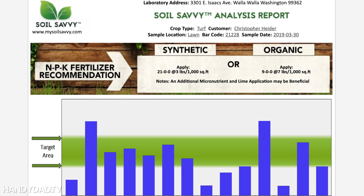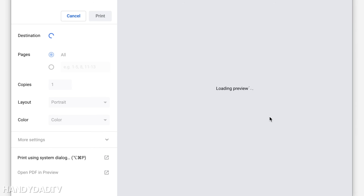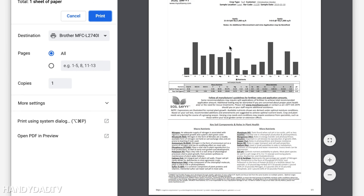One thing I should mention: you can print directly from the Soil Savvy site and everything prints exactly as it looks on the screen, including the barcode.